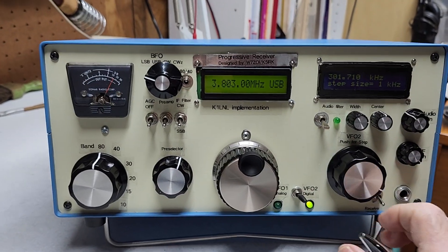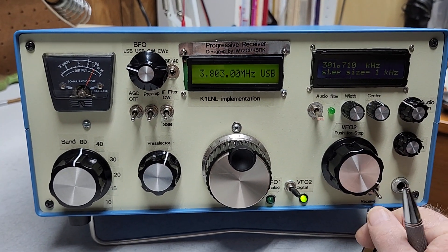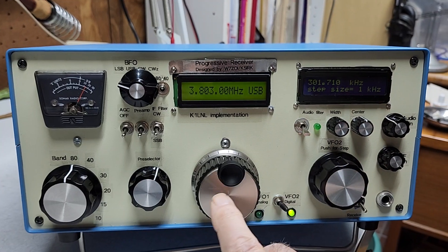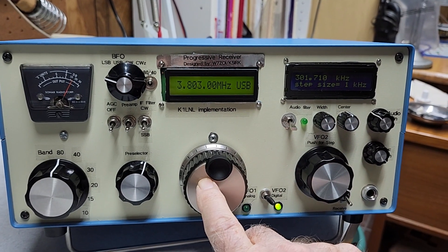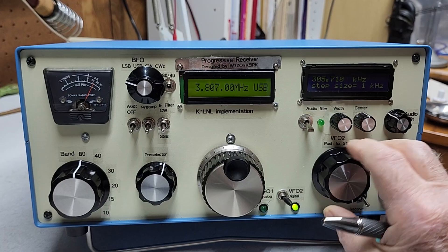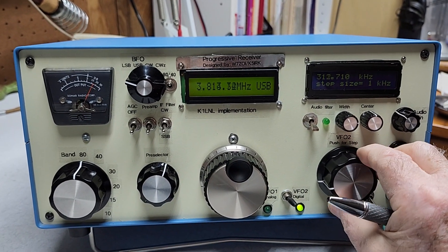I'm hearing some good signals — this is on 80 meters phone on a Friday night. It's got two VFOs: this one's an analog, the original design, and this one's a digital. I've got it set so it tunes in one kilohertz increments.